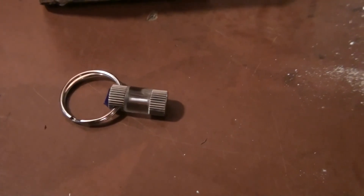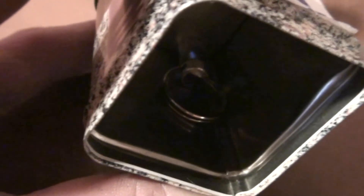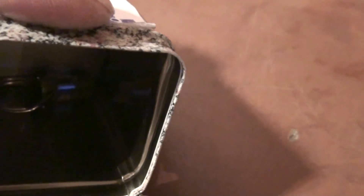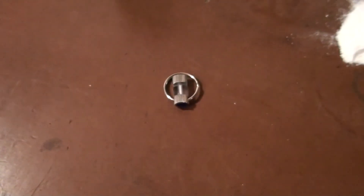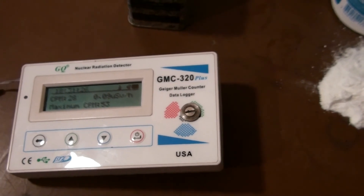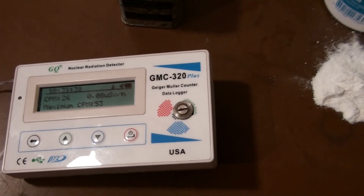Last but not least is my tritium keychain. These things are really cool — you can buy them on the internet for quite cheap. You have to see them in the dark — there you see it glowing inside. That's beta radiation hitting the wall of a glass vial coated in phosphor, and that causes the glow. This thing will always glow; it doesn't need sunlight — it glows from the radioactivity. They're quite weak, but these things will give you a little bit of soft X-ray radiation due to bremsstrahlung, because it's coated in plastic. The beta particles interact with the atoms in the plastic and kick out some soft X-rays.